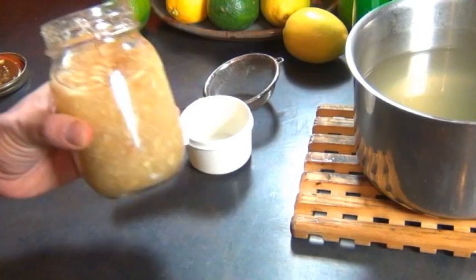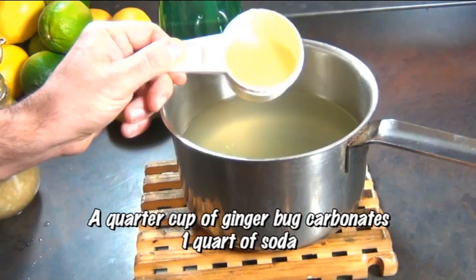Now I'm going to take it off the heat and cool it completely. If the liquid is too hot, it will kill the ginger bug. So once it's cooled, you want to take your ginger bug — your nice, bubbly, sweet smelling ginger bug — measure out a quarter cup of it and add it into your soda. Mix it all around.